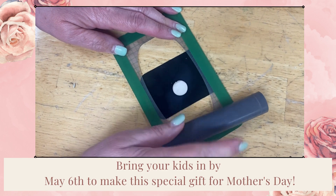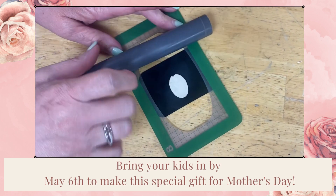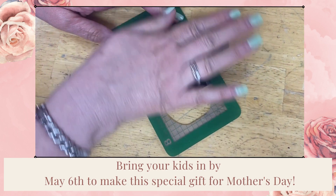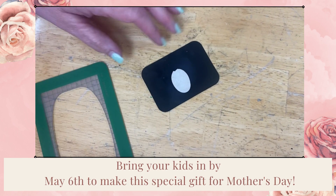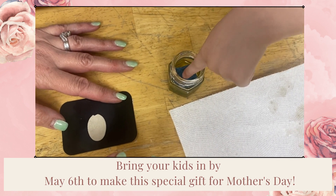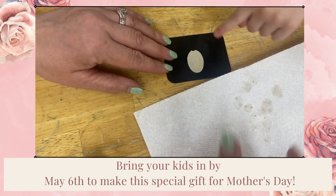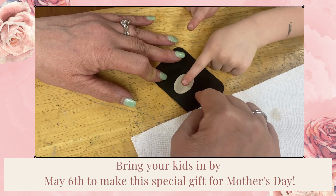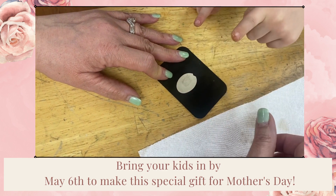You can squish it down right on top, put that thing right on top in the middle, then roll the other. Okay, let's do it again. Let's do it this way — yeah, right there, all right.